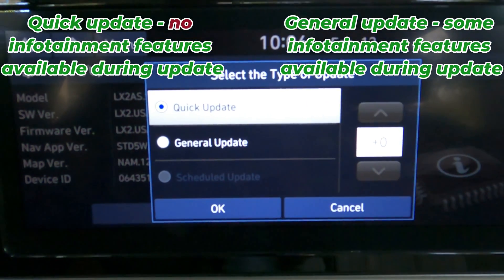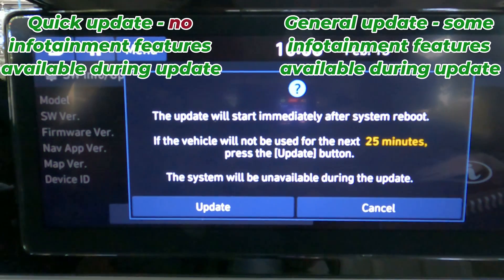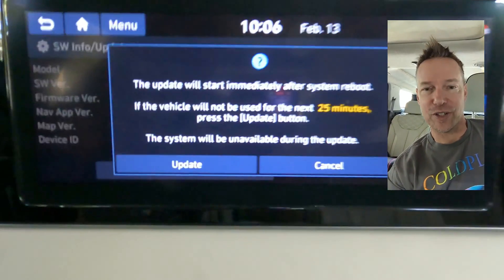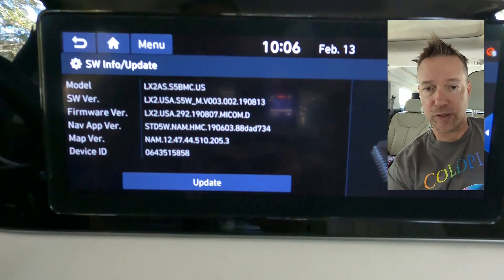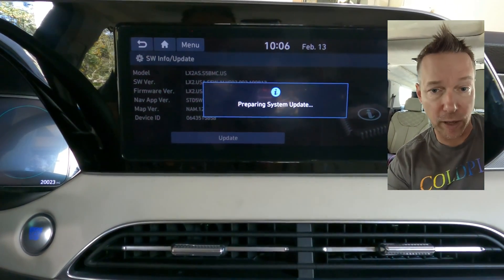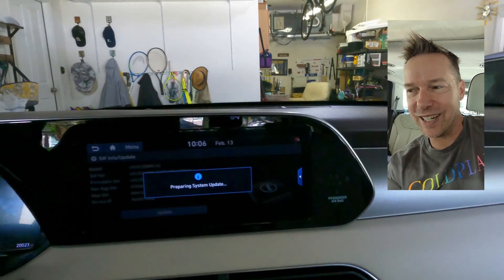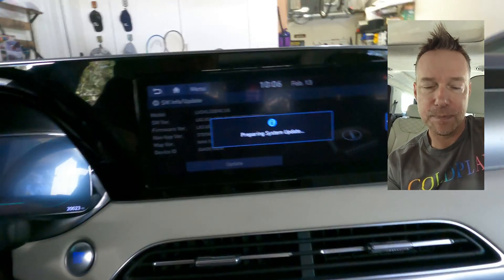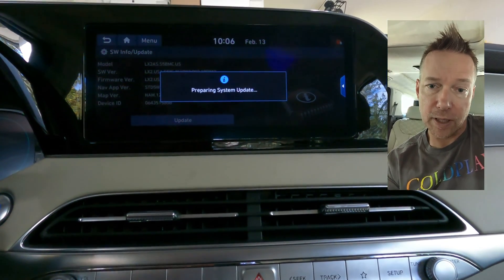I've heard the general update takes forever, so let's do the quick update. It will start immediately after a system reboot. The quick update shuts down all the infotainment features while it runs and updates all the software. The full update lets you use some infotainment features while it runs, but takes way longer. So do the quick update whenever you update your Palisade.